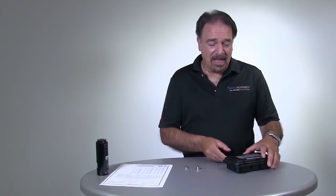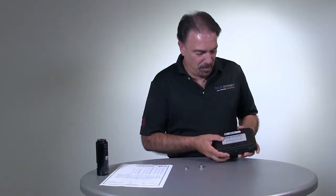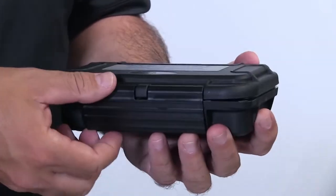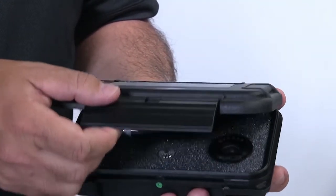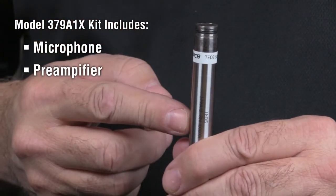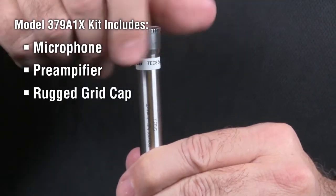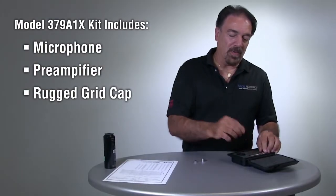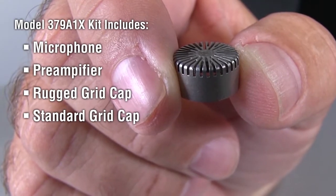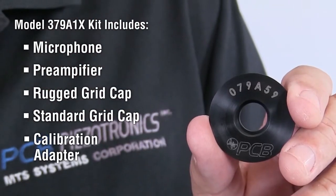We're also going to talk about the kits. Besides coming as a low-cost accessory, we sell it in a kit. Within the kit, first you get a nice hard shell case to protect your investment. What you see in the case is a microphone, pre-amplifier, and a rugged grid cap. It also comes with a standard grid cap and a calibration adapter, model number 079-859.